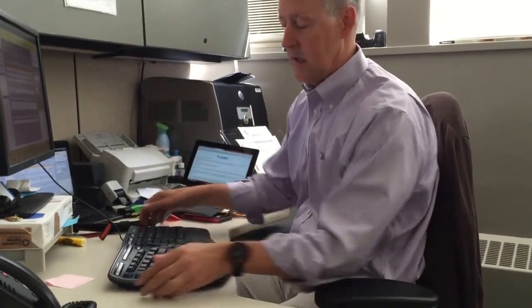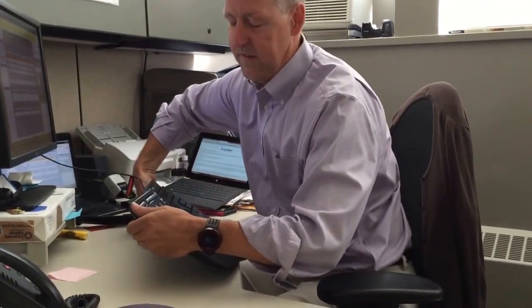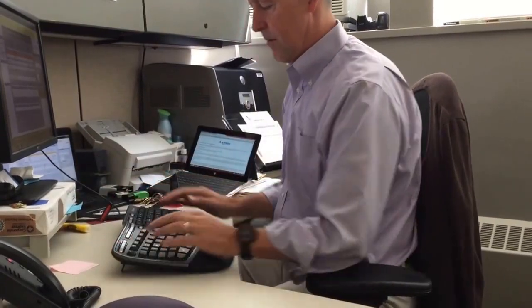By just taking that off, it keeps my wrists in a much better position. And actually if I'm a little bit lower than the desk, I can use these front feet to give it a positive tilt, which will bring it up and again keep my wrist nice and straight.